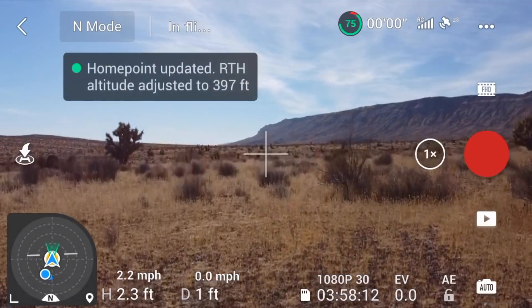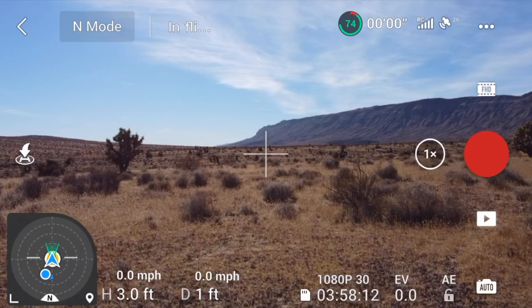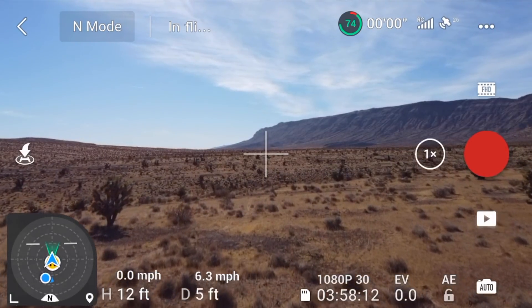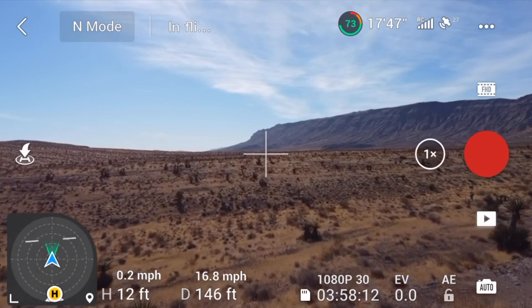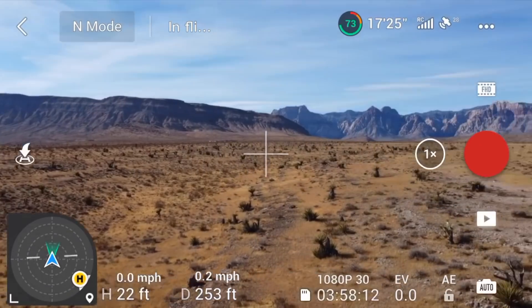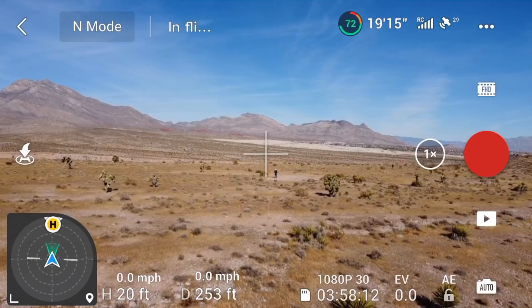Now we're taking off. I'm directly behind the drone — north of it — and I've got the drone pointing to the south. You'll see that little blue dot; that's me. The yellow dot is home, and the drone is pointing directly south. Let's go up and head straight on out. You can see the little wings above the drone, and you can see where home is directly behind the drone. I'll turn the drone to the right until it's pointing directly at home. That's how you bring the drone back home — you make sure the triangle, which is the drone, is pointing directly at home, then you go forward.